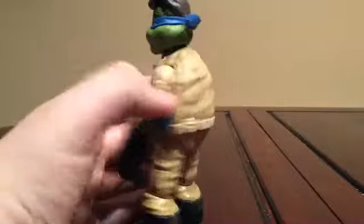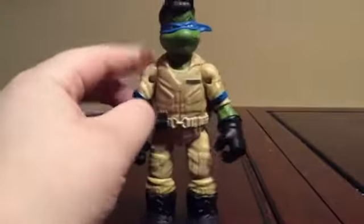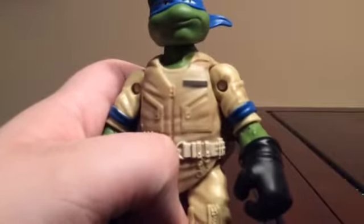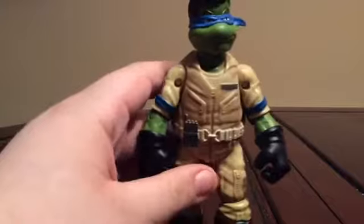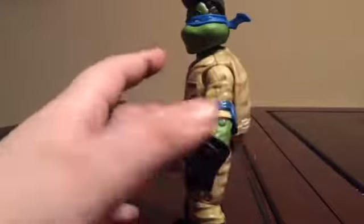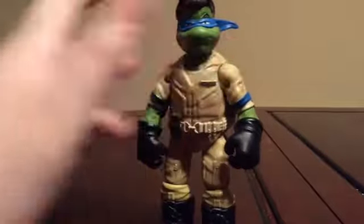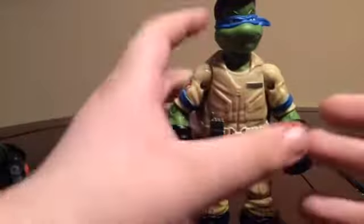This is a pretty well done action figure. They got the shell right. Right here it has his name, Leo — it doesn't have his full name. In the series Teenage Mutant Ninja Turtles, the turtles are actually named after famous artists. He's actually named after Leonardo da Vinci, I think.